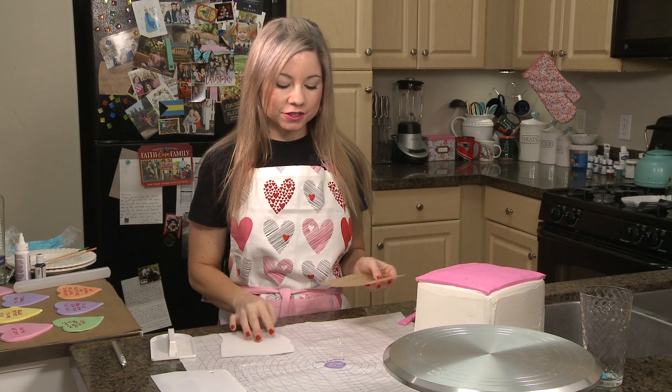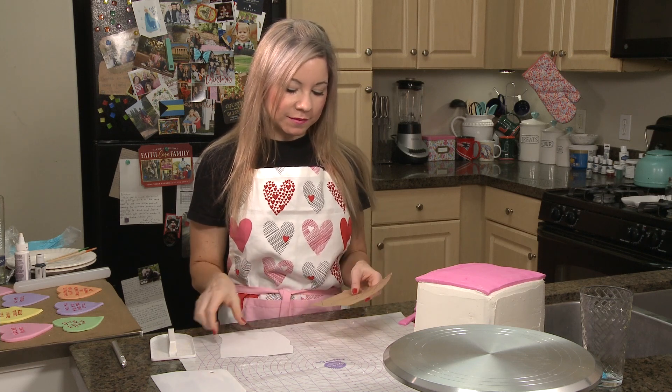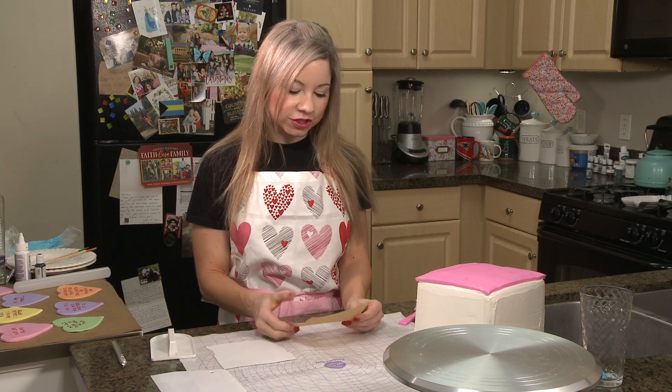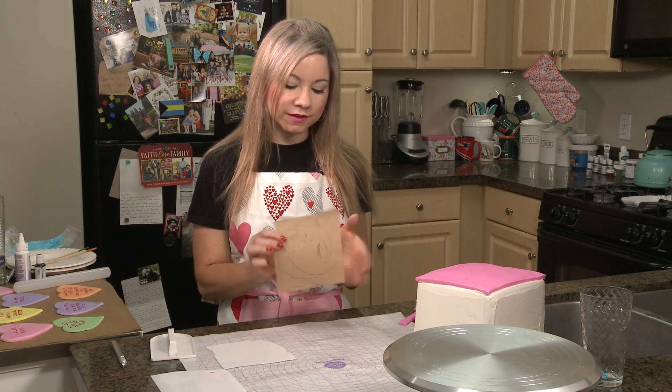Next, what I'm going to do is work on Drake's face. I found this image online — it was inspired by a poster, which I will make sure to put into the show notes. What I did is I just traced the image on parchment paper because it's see-through, so I have that here.